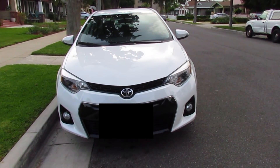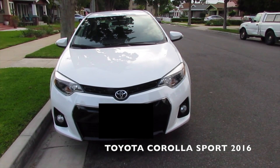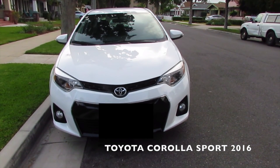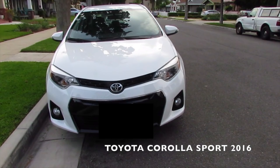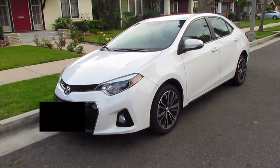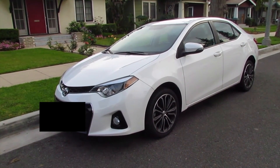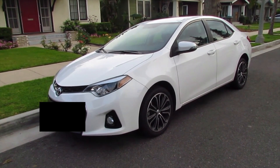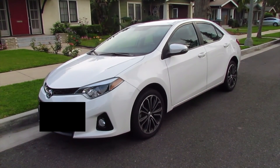Let me start off by telling you guys about my car. I do have a white Toyota Corolla Sport Edition 2016 and I love it. I love how the white looks on the car as well as the black accents — it just looks clean, sleek, sporty yet cute because it's white, and it's just really nice.